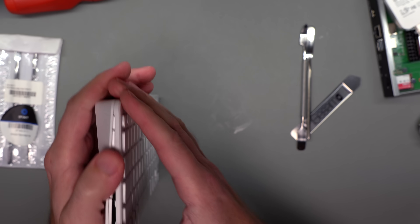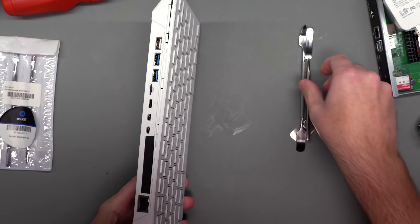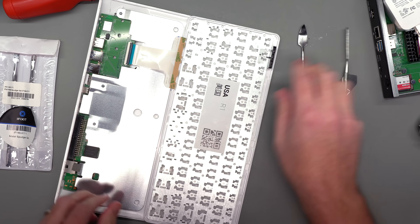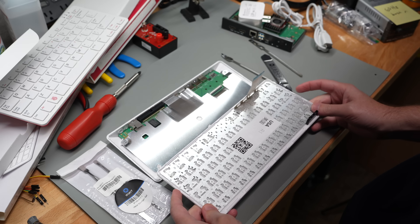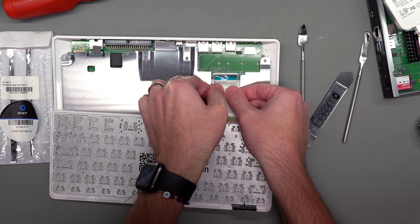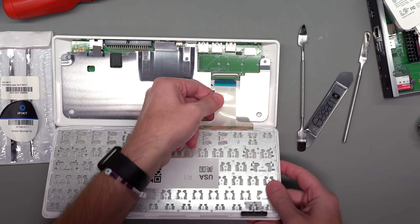We're bending the plastic a little — let's try not to do that. I should probably just use a tool for these stubborn clips. There — we have the keyboard out. You can see this is a different keyboard back than on the Pi 400. The keyboard connector just popped right out — I probably torqued the socket a little too much. There's not much purchase on it; this isn't a plug you're supposed to plug and unplug repeatedly. So if you're taking these apart, be a little more delicate than I am.